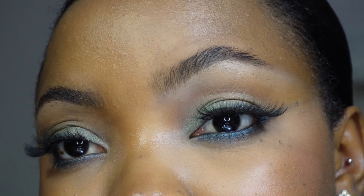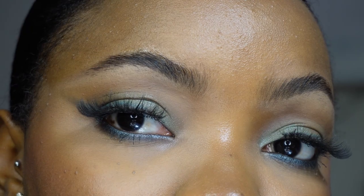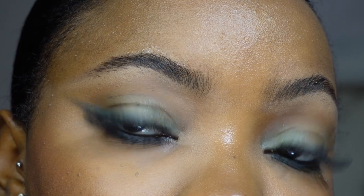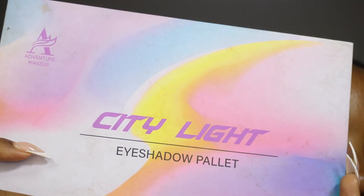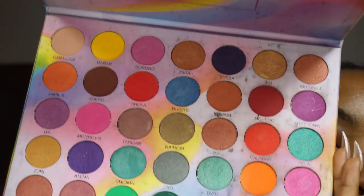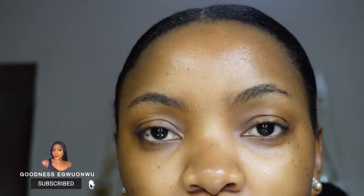Today I'm going to be creating Annunuk's eye makeup tutorial, making use of the Sigma Disney's The Little Mermaid eyeshadow palette. I obviously do not have that palette, so I'm going to be recreating it using my local eyeshadow palette — the Adventure Makeup City Light eyeshadow palette. If you're interested in recreating famous eyeshadow looks using drugstore or basic products you already have, you definitely want to stick around and subscribe for more.